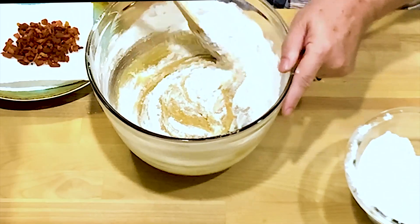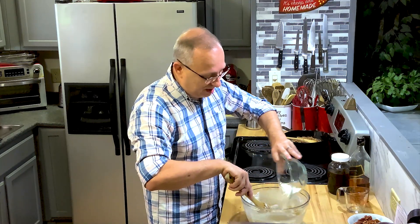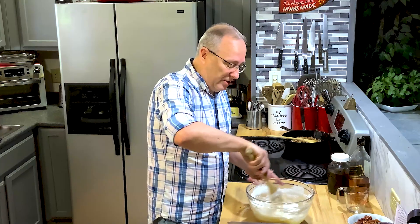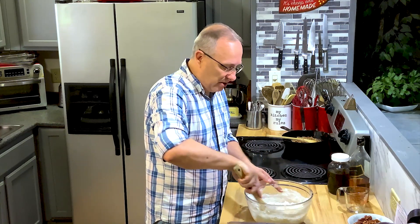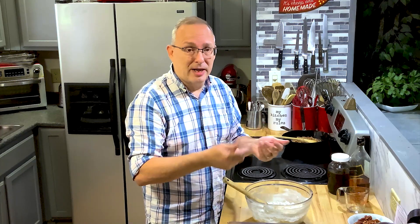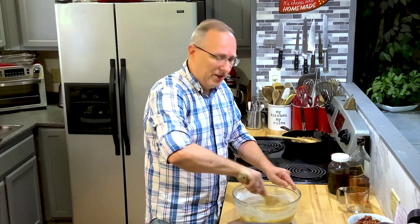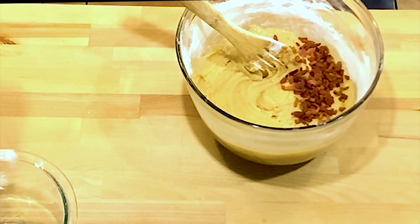Since I melted the butter, I like to put the batter in the refrigerator for three to four hours. You want that butter to thicken back up — if you don't, the cookies will spread all over the place in the oven. Refrigerating the dough gives you nice formed cookies instead of flat spread-out ones. You can also make the dough now, roll it into balls, freeze them on a cookie sheet, then transfer to a bag. That way at Christmas you just pop them out and bake — they'll last three to six months in the freezer.